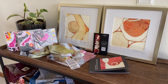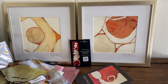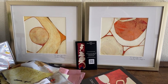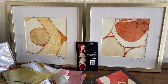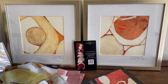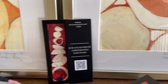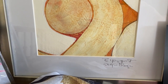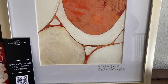This is the pink and orange bundle. It has two studies framed in platinum color frames — 12 by 12 paintings matted to a composition of eight by eight. Each is signed: Study in Orange One and Study in Orange Two.